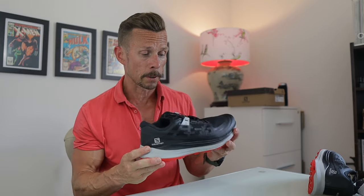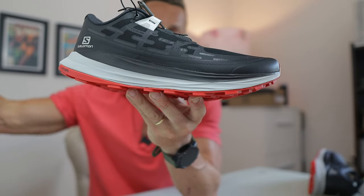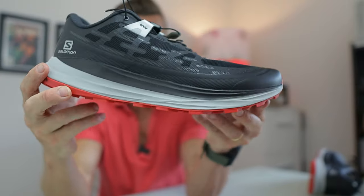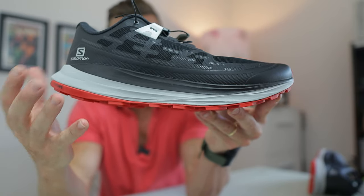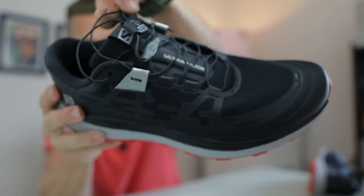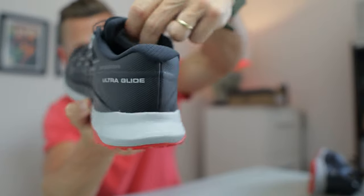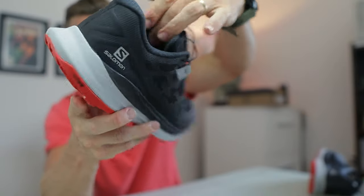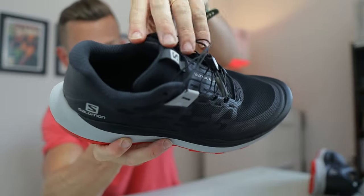I'm literally just going to give you the full stats before I try it on. In the heel it's 32 millimeters to 26, so it's a six mil drop. Full length Contra Grip rubber. Inside the midsole itself is their Energy Surge midsole. Up here we have the quick lace system with the little lace holder in the tongue. The tongue itself is actually fully gusseted, very soft, very comfortable — it looks like nice cushioning. That's very cushioned throughout, and the heel counter is pretty firm.